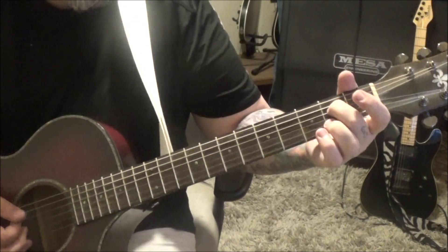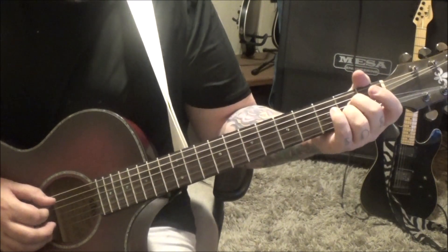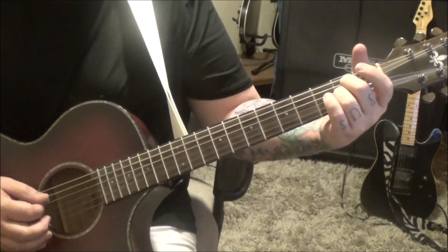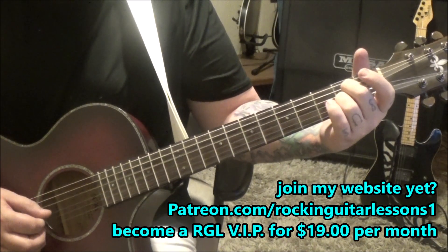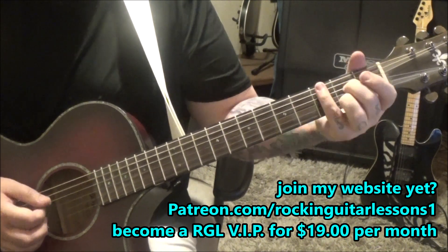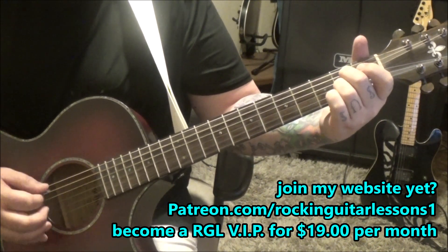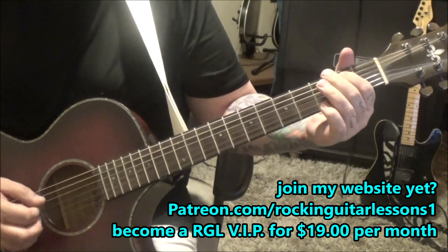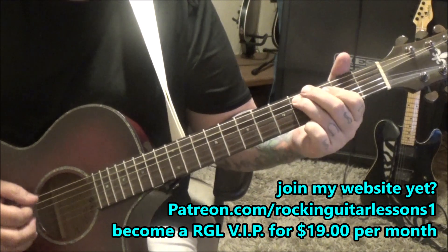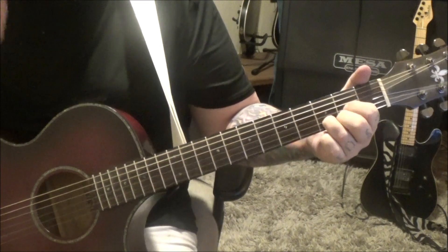Then A7: 2D, 2B, with the open G and E. We're going to play the A string open for the root, down-up underneath, the D string second fret, same thing underneath — and do that twice. Then 2A, 4A, back to the D. That's one time through.